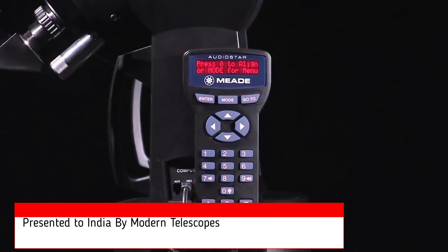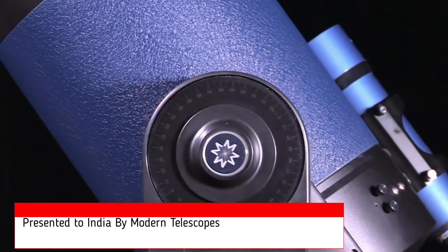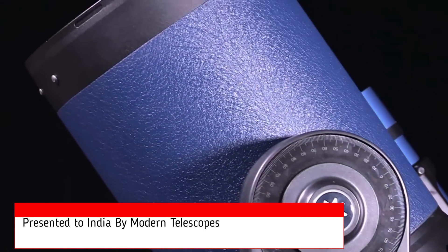The LX90's AudioStar hand control has a built-in speaker and onboard computer that provides the user with hours of audio on the most fascinating objects in the night sky.